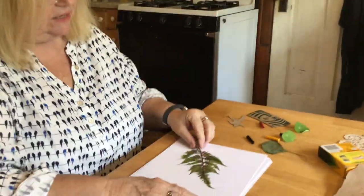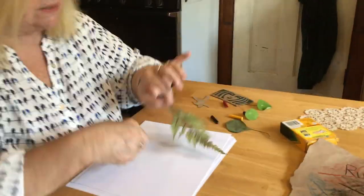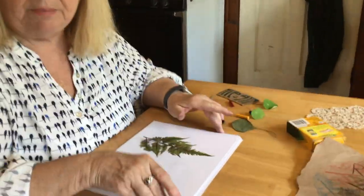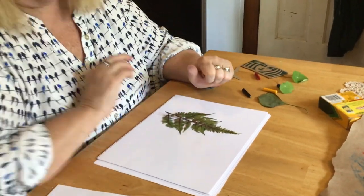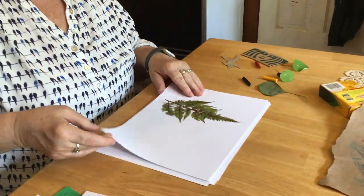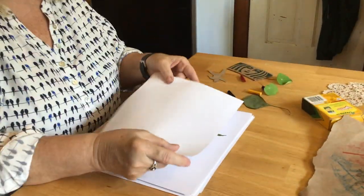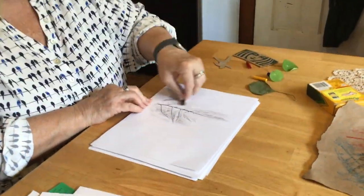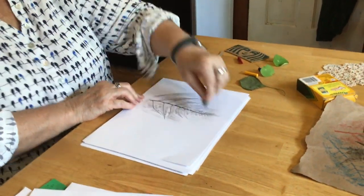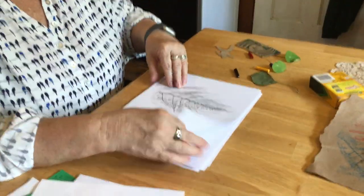In this case I've got this beautiful Japanese fern. I'm placing it backside up onto a piece of paper — the reason I'm putting it backside up is because the textures are stronger on the back. Now I'm going to use a piece of white paper and a regular old crayon and push down, and it's sort of like magic.